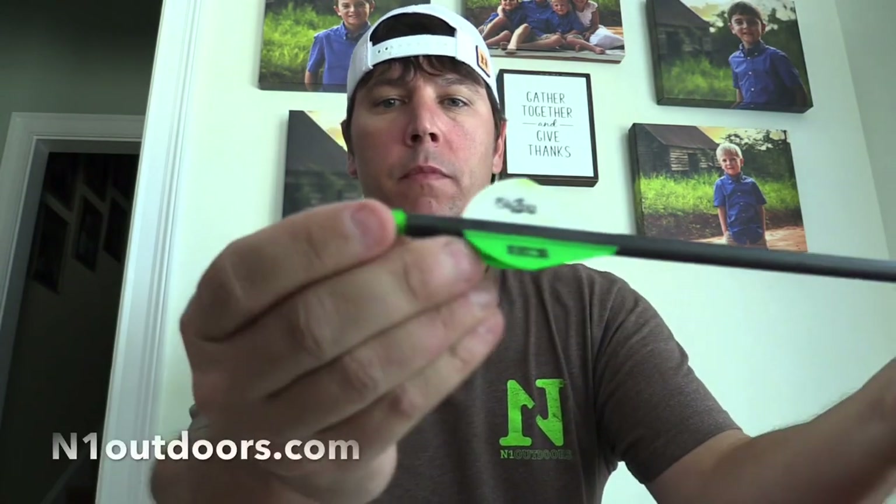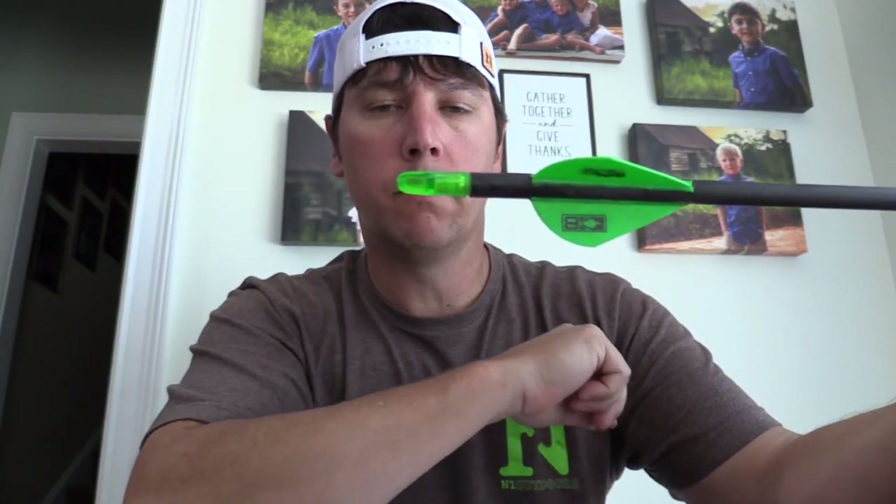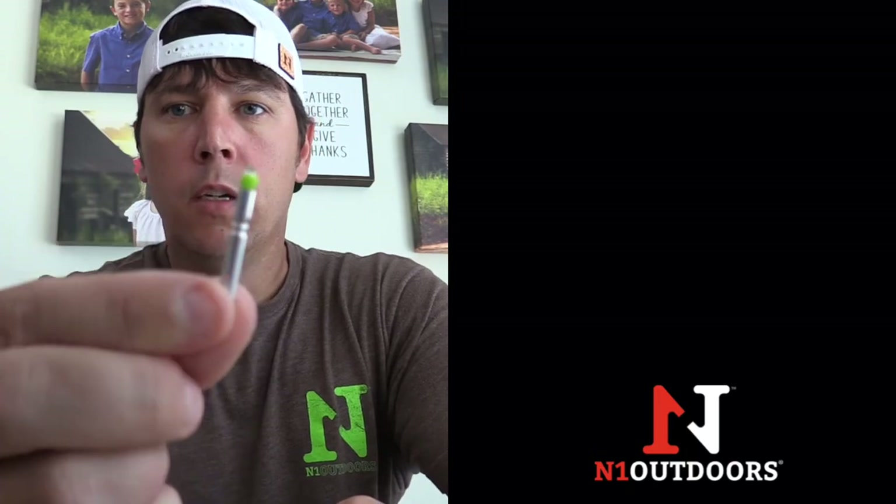Today I'm going to show you how to make your own lighted nocks. When you get finished you'll have something that looks like your regular nock, but when the string impacts it, it lights up. Normal pressure from the string turns it on, and with just a little pullback you can turn it off.